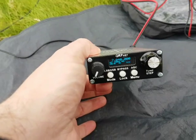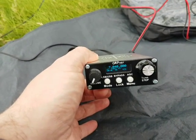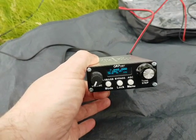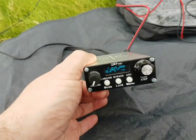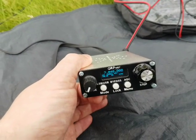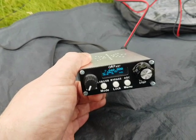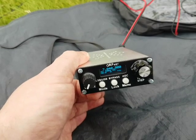It's a really quite simple rig. The manual that comes with it is just printed pages — I wouldn't say it's chinglish, but the guy's Ukrainian, and it takes a bit of interpretation to figure out what he's on about. It cost about £196 all in — that's the radio, shipping, and everything. It's made to order, so it took three weeks to be built and another two weeks to be shipped.